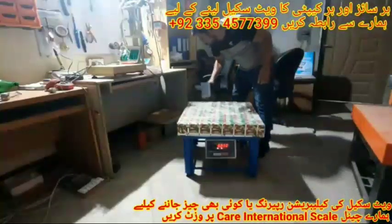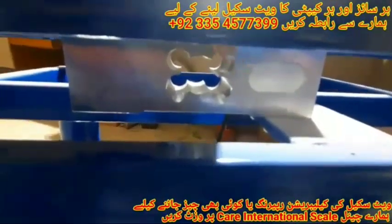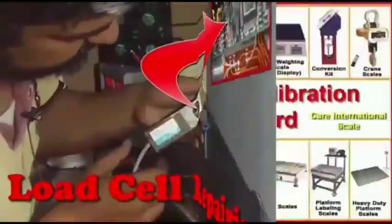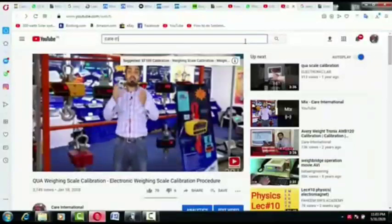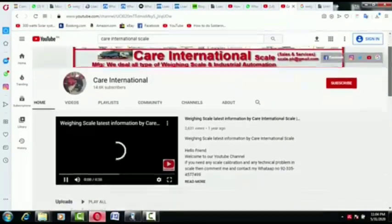Now we have to remove the top part and set it. You can see the shape of the load cell. Friends, on our channel you can find all kinds of weighing scale calibration, indicator calibration, weighing indicator repairing, load cell repairing, and the cost of weighing indicators. If you have any question about weighing scales, you can ask us. If you are new to our channel and have not subscribed yet, quickly subscribe and press the bell icon so every new video reaches you easily. If you have benefited from this video, don't forget to like it.